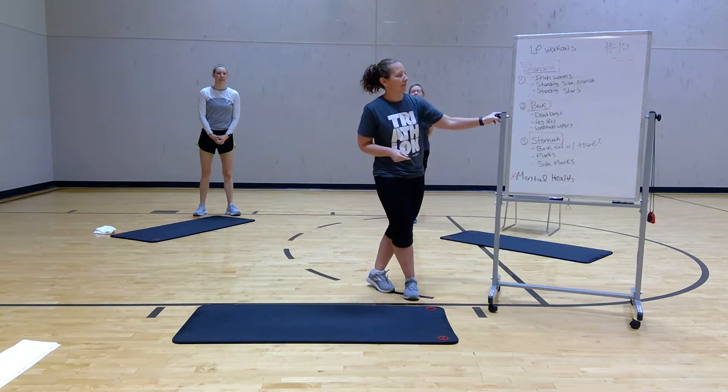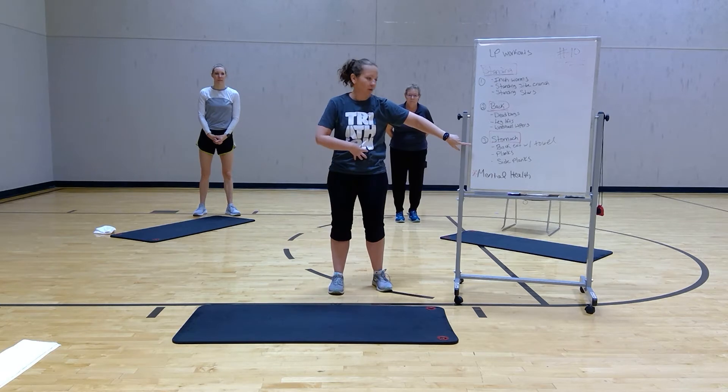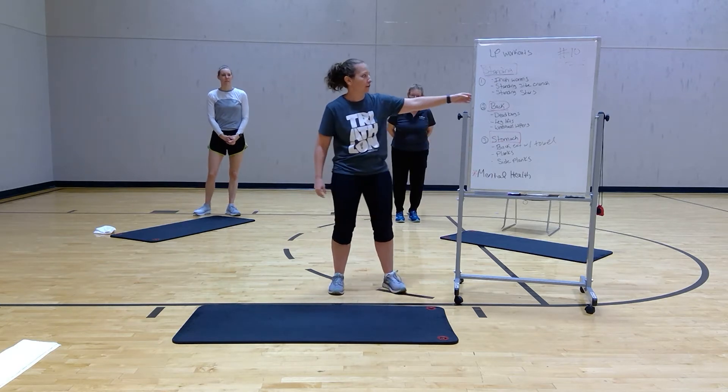We're going to start off standing, then move into your back, and then move into your tummy. So just to demo a few things.